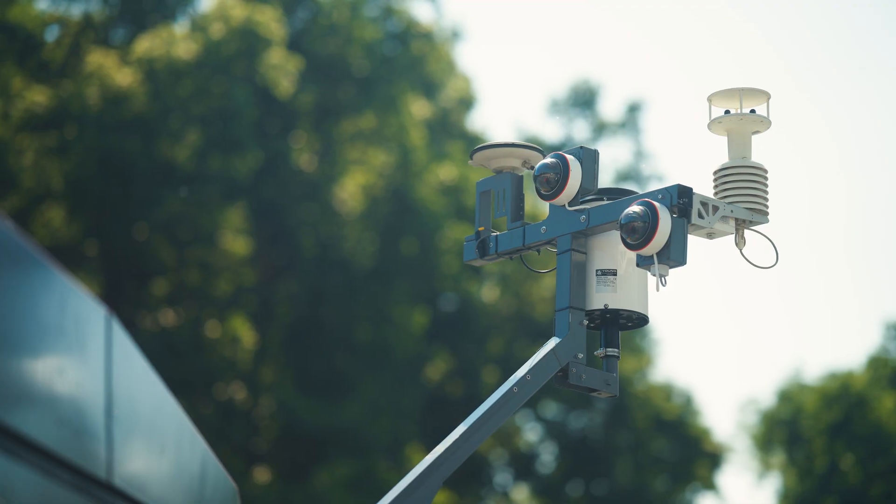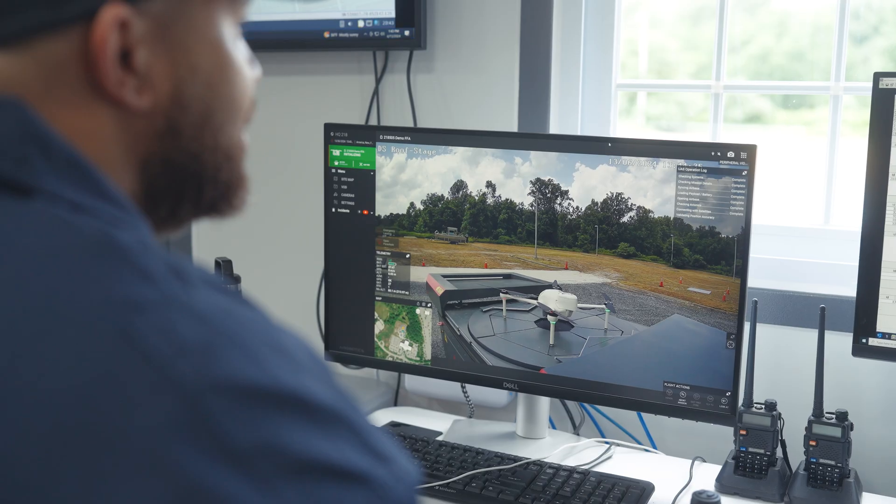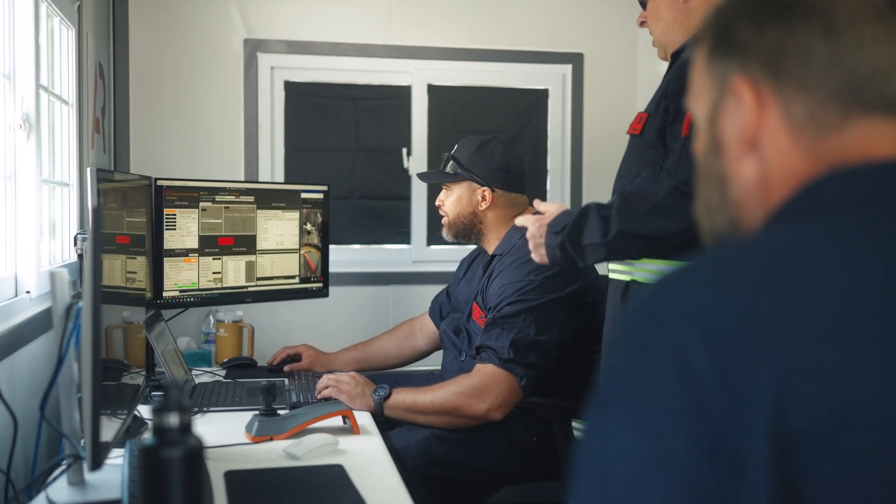The weather station also houses several cameras. These cameras give the ability for the operator to see what is going on around the aircraft and the box itself, to make sure safe operations can occur.